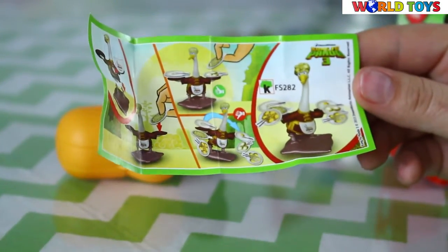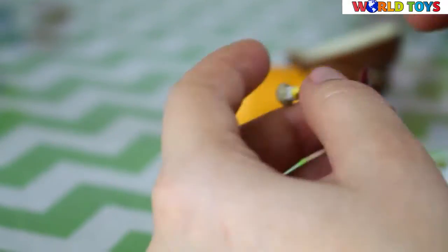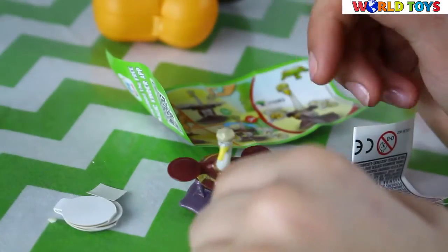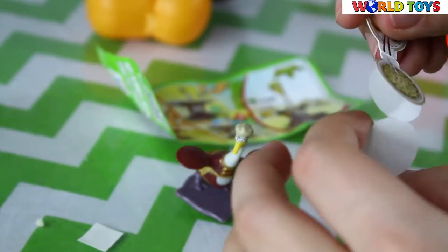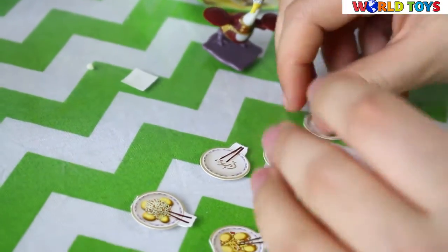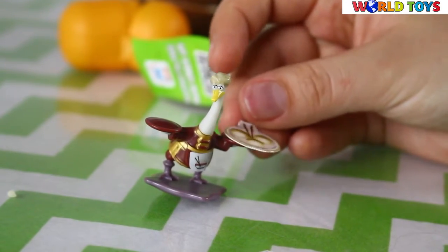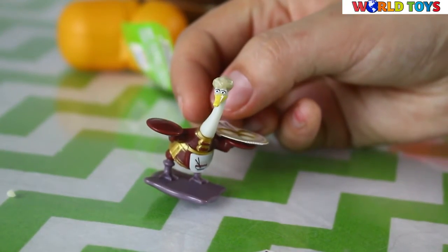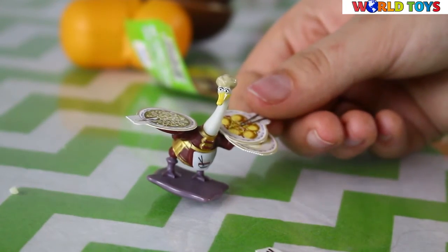And now we will see what we have here. So first we need to attach Mr. Pink's legs. And as you can see he has two plates and we have here a lot of dishes — full dishes and empty dishes. And now we can put the dishes one by one, but very carefully. So Mr. Pink will deliver them to his guests.